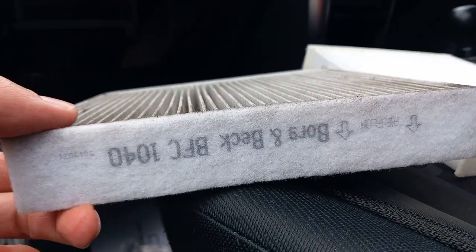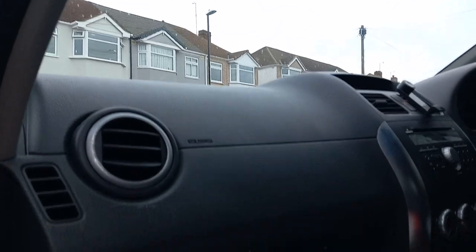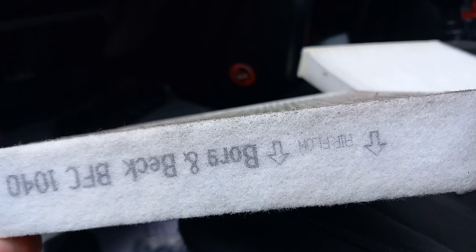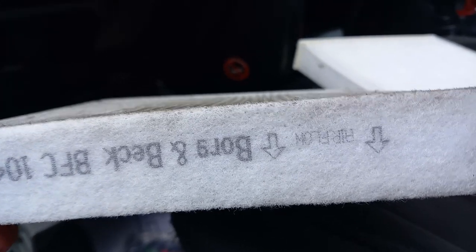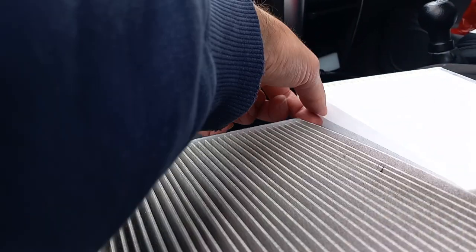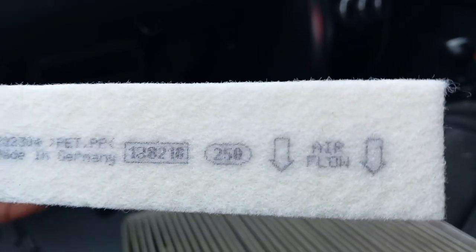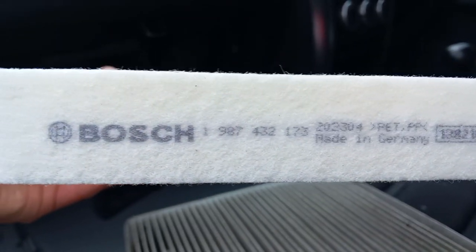The airflow goes from up there where the windscreen is, down through the actual cabin filter. That's the way we pulled it out, so the new one is going to have to go in this way. You can see it says 'airflow' on it, so this is the correct way to fit it in.